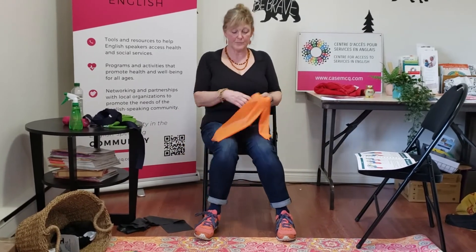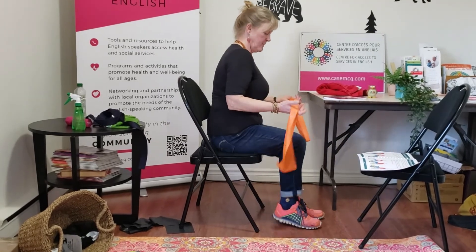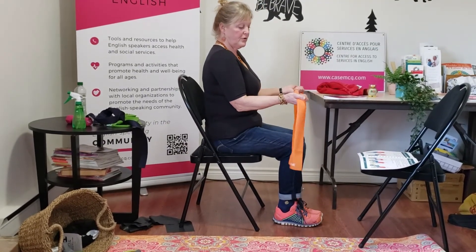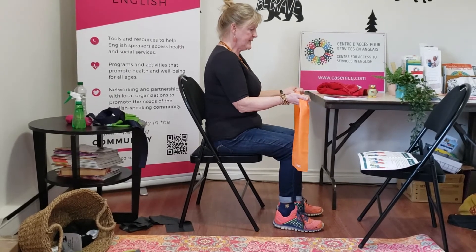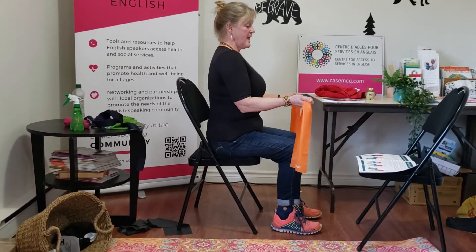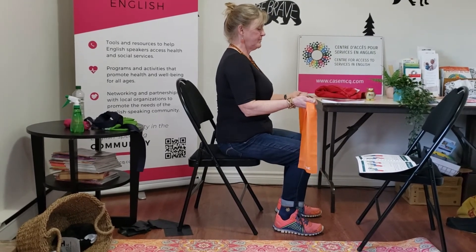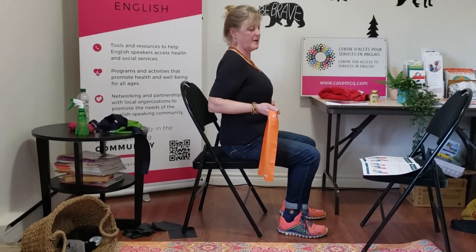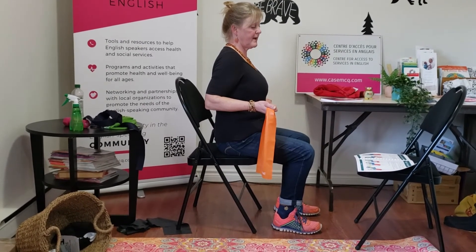I'm just going to turn around and do it from the side. Again, hold your band between your hands with your wrists facing forwards, and pull it back so that your shoulder blades are getting as close together as they can.